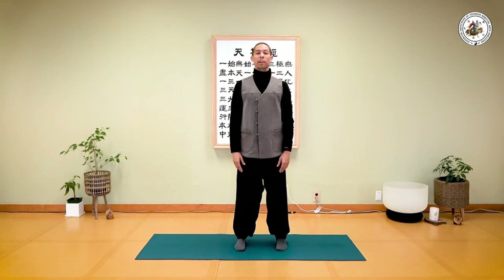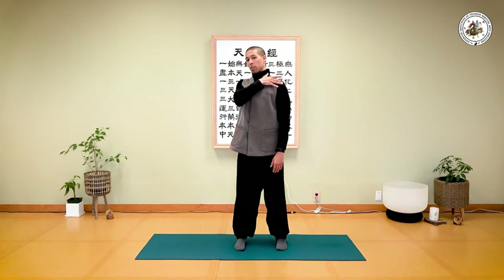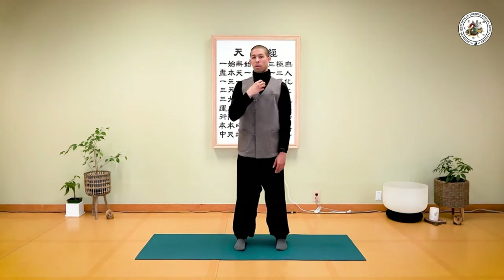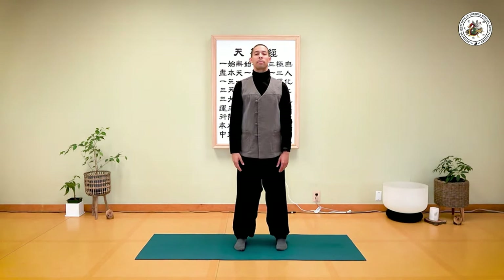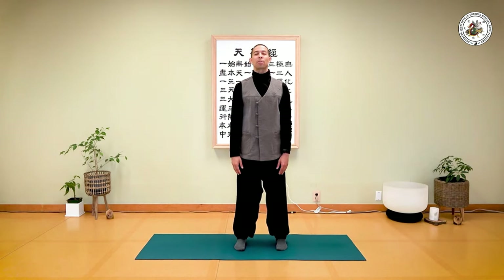Relax your arms by your side, open your chest and elongate your spine. Feel the space between your chest and your shoulders — around this region of your body. As you breathe in, feel your chest; your hands can be relaxed. Feel the space between your chest and your shoulders — not just from the front side, but from the top: neck to shoulder, and back to shoulder as well. Breathe as if you can breathe into that space.